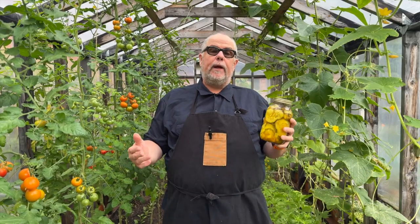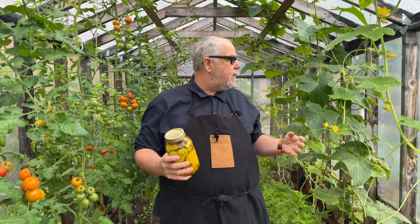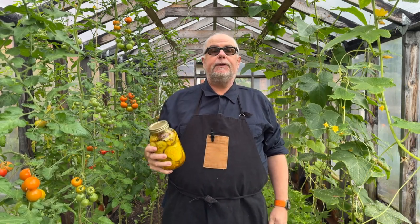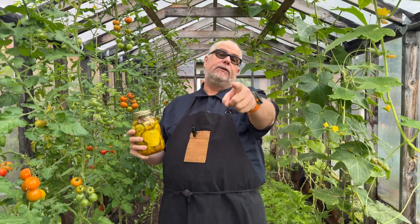Well, that was fun — what a great rainy day project. Going from fresh cucumbers to bread and butter pickles. These are absolutely delicious, and if you don't believe me, just try it.